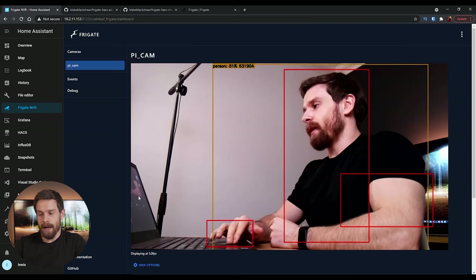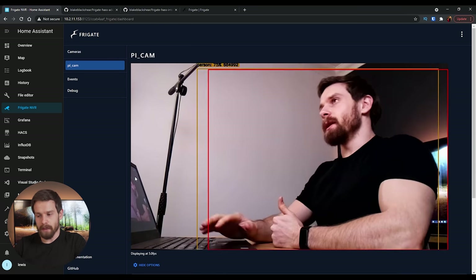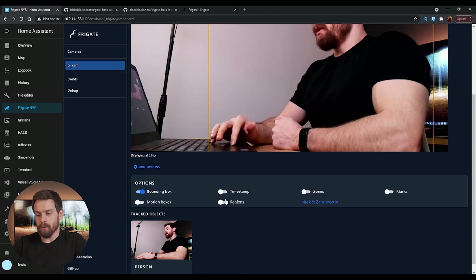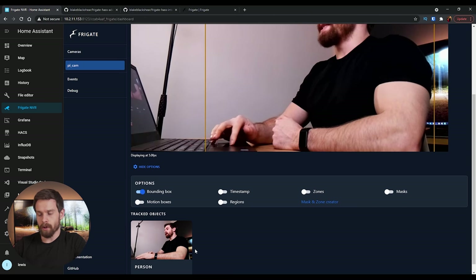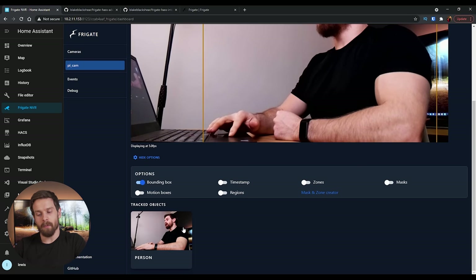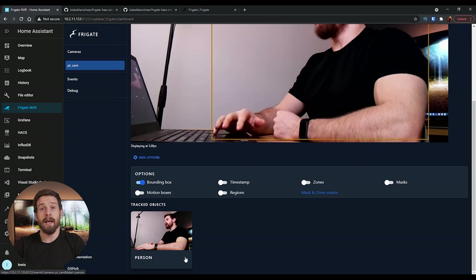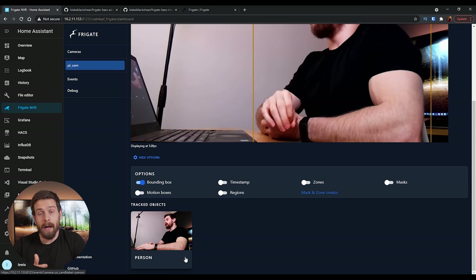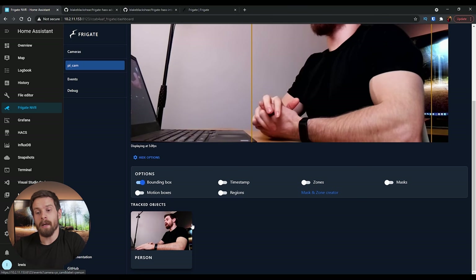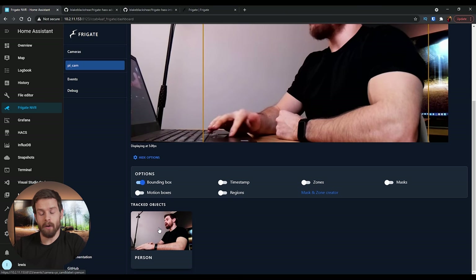We also have things like timestamps, motion boxes — turning that on adds bounding boxes around everything moving on the display. We have timestamps, regions, zones, masks, and a mask-and-zone creator — we'll come back to those shortly. Underneath we have the tracked objects section, which is currently tracking a person — that's me. By default, Frigate tracks person only, and we're going to add more objects in a moment.